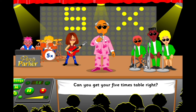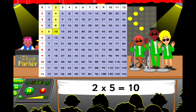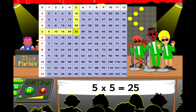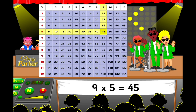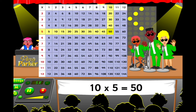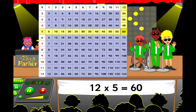Can you get your five timetables right? One five is five and two fives are ten. Three fives are fifteen and four fives are twenty. Five fives are twenty-five and six fives are thirty. Seven fives are thirty-five and eight fives are forty. Nine fives are forty-five. Ten fives are fifty, oh yeah. Eleven fives are fifty-five and twelve fives are sixty.